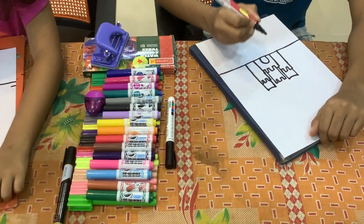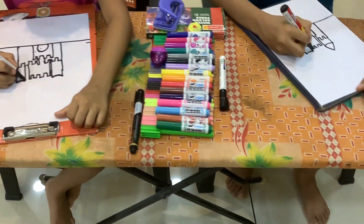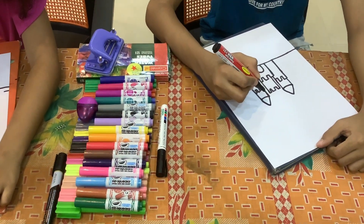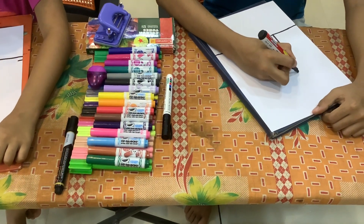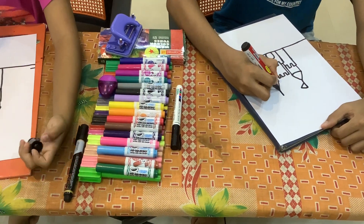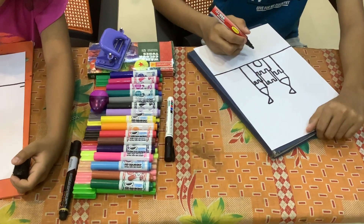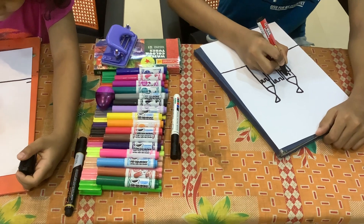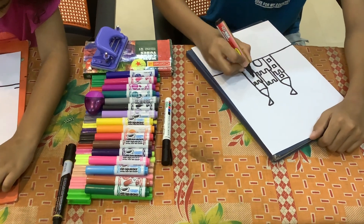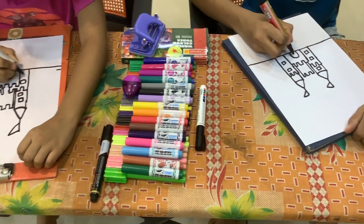Now we can draw some flags. So before that we can draw some triangles — two triangles. And now the flag. It's a triangle. I know how to draw a flag, so I draw the same. Now we can draw some windows also. You can draw however many windows you want. We can draw a door knob.